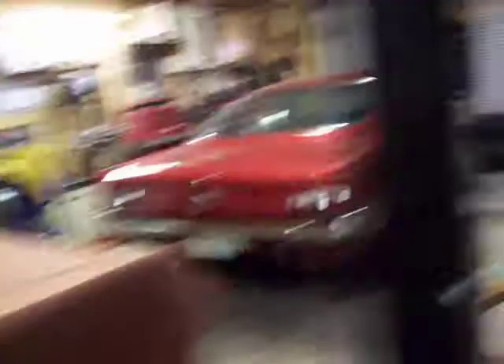Got the interior for this car — seats, dash, carpet, headliner, door panels, everything. This car now just needs putting together. And I hope it turns out as good as this one did.